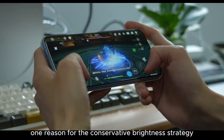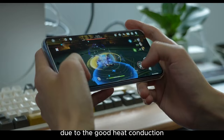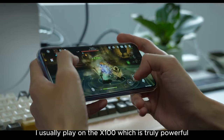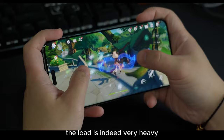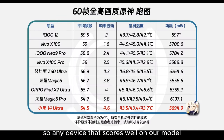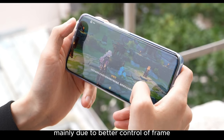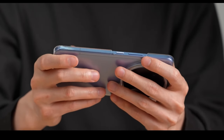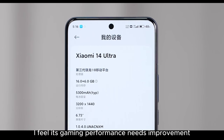One reason for the conservative brightness strategy is likely to control heating. This phone heats up really fast and feels quite warm after playing Genshin for just 5 minutes due to good heat conduction. I'd rather play Genshin on Magic 6 Pro even if it gets hot. Our Genshin test model leans towards prolonged extreme performance release — the load is very heavy, and the Magic 6 Pro has to lock to 40 frames after 2.5 minutes. When playing less demanding games, Honor does not lock frames and provides a better experience than Xiaomi, mainly due to better control of frame drops. Considering the 14 Ultra's price tag of over 6000 yuan, its gaming performance needs improvement.